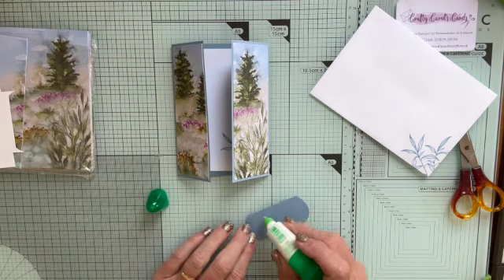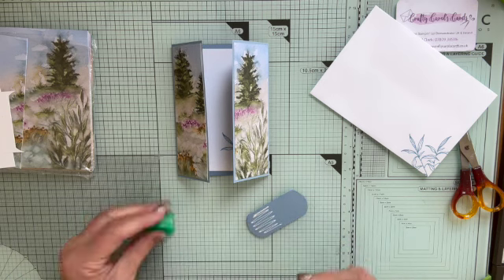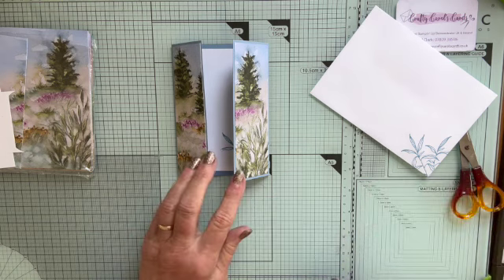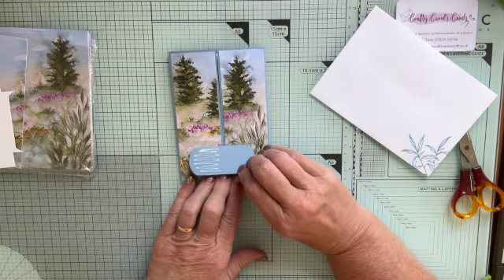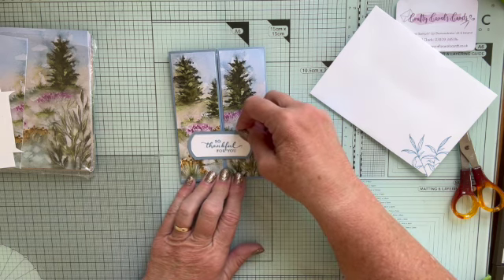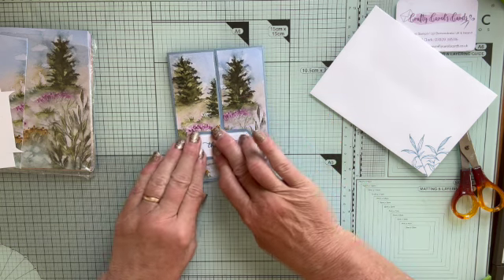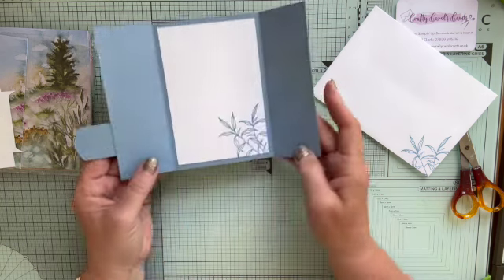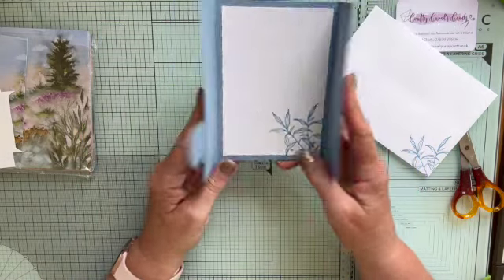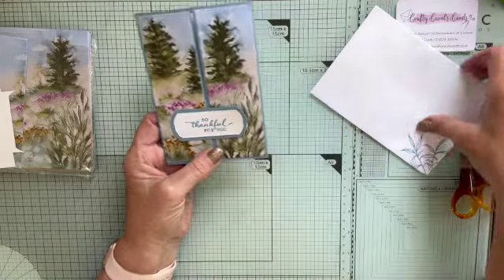The important thing is only put glue on half of it, or however far you want it on one side — you don't want it to go over. So I'm sticking this on here — see how I've just got the glue on the one side of it. I'm going to stick it slightly more to the left than the right. Make sure it's stuck down there, and then when we open it, we've just got the continuation of the colour. And I can write on the inside to let people know what I want.